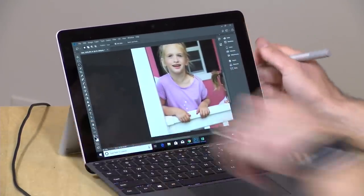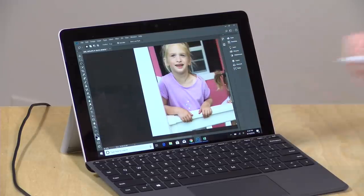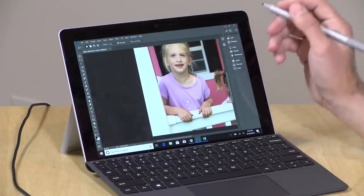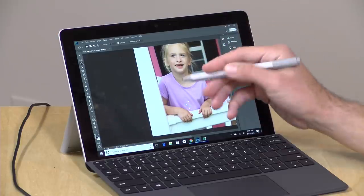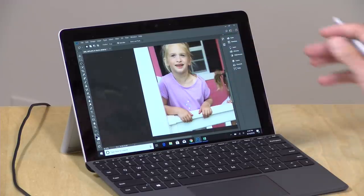I did find — and I know I'm going to get some hate mail about this — but I did find the Apple Pencil experience to be better than the Surface Pen experience, partly because I think the iPad is better at wrist detection than these Windows machines are. I've done a lot of pen work on both, and I really do prefer the Apple Pencil experience. But generally here it works fairly well once that pen gets closer to the screen.